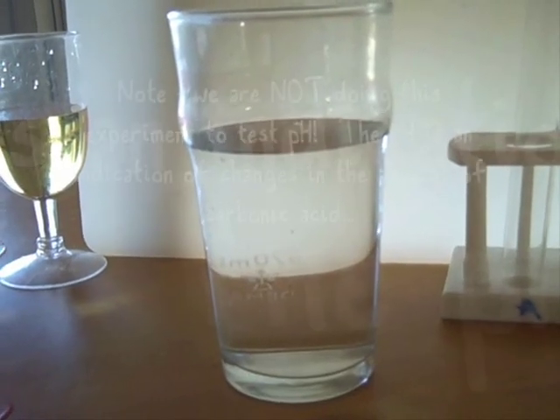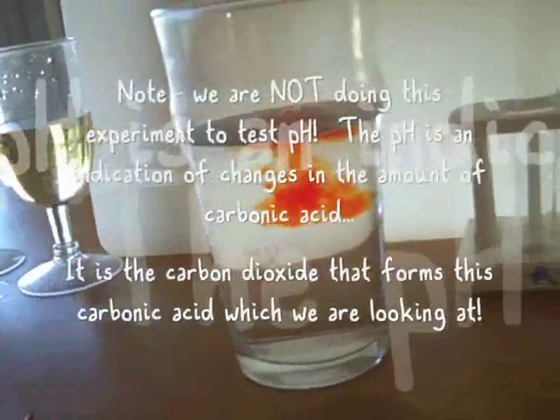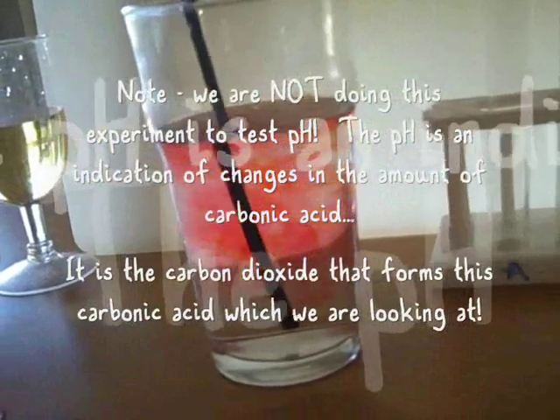So anyway, here's the setup. First off, once again we get the phenol red. I get a few drops and put it in this water and mix it all around.